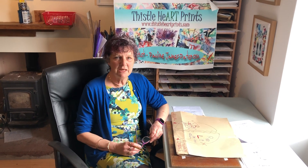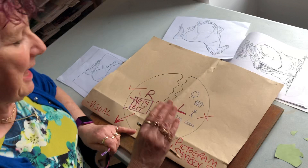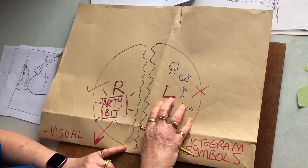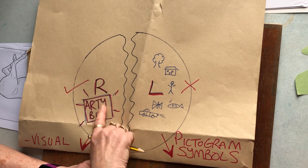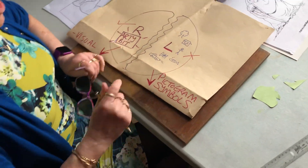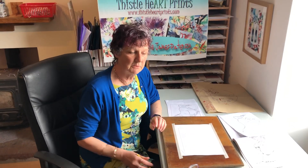Hello again. If you were watching my second video on how to draw, you'll remember I was explaining about the two hemispheres of the brain and how we need to turn off the left-hand side of the brain in order to access the arty bit in our right brain. One of the ways we can do that is to confuse the left-hand side by turning things upside down.